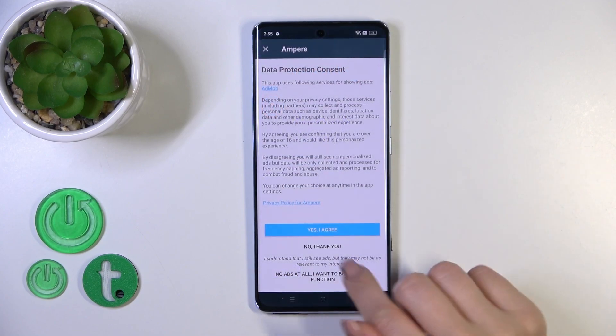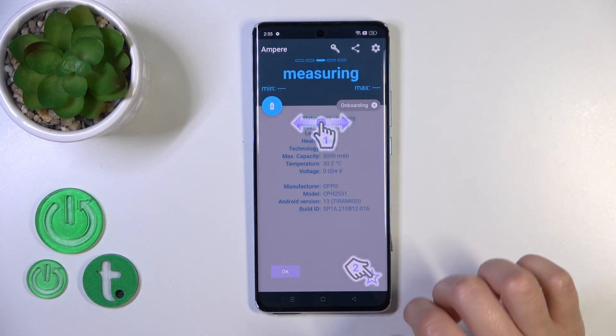After that, just tap to open the app, click yes to agree, close the prompt, and tap okay.